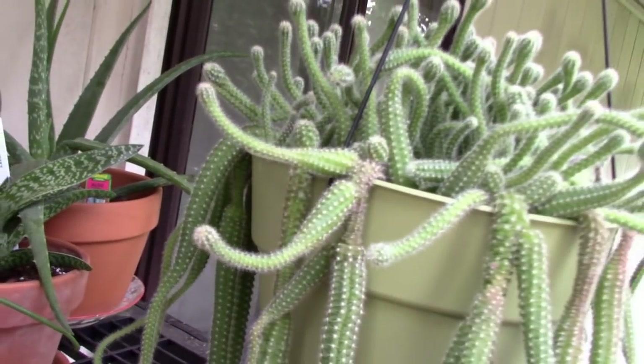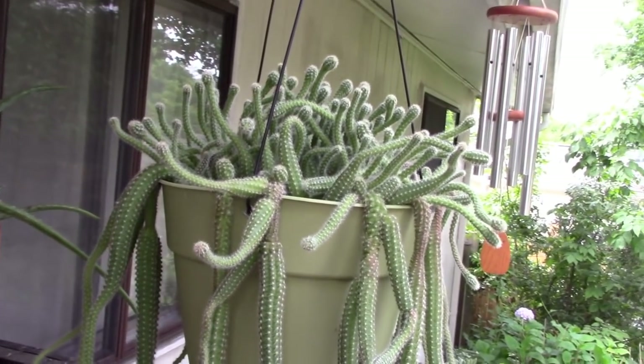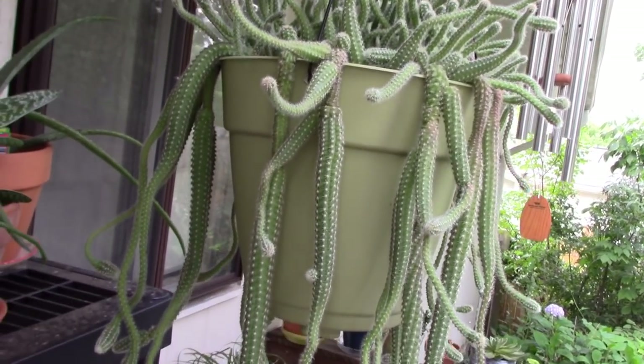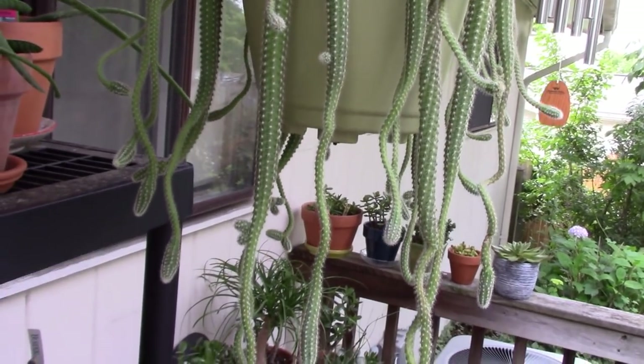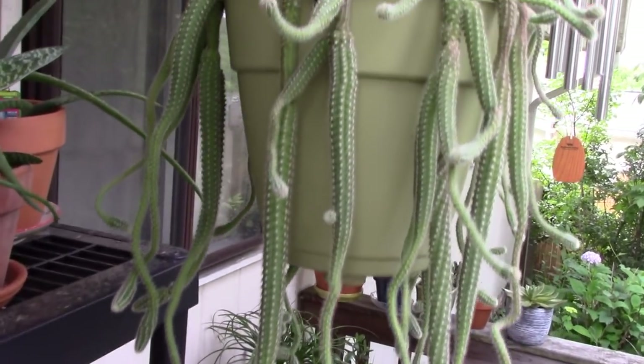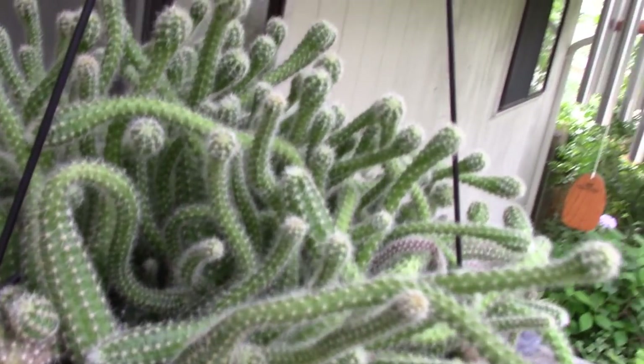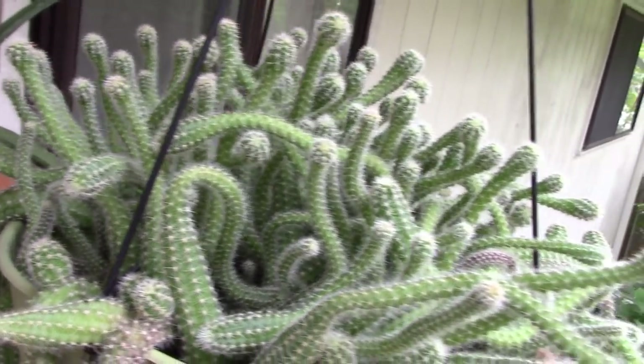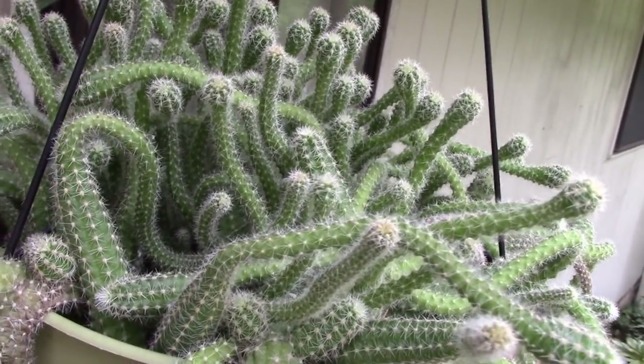I have a wonderful rat's tail cactus that always does well for me — it's getting really, really long. That's a fun, easy plant. Let me show you up here where all of the stems are growing. It's just very prolific and happy.